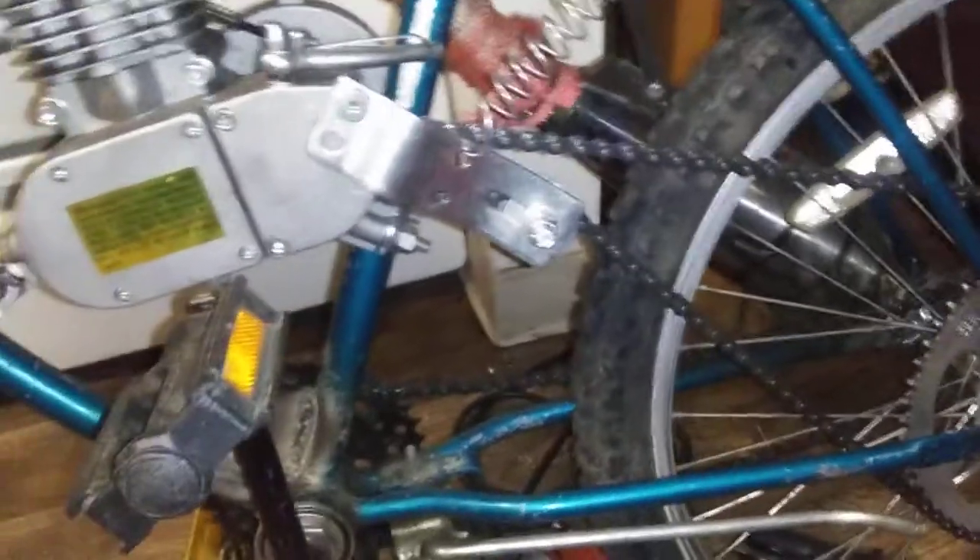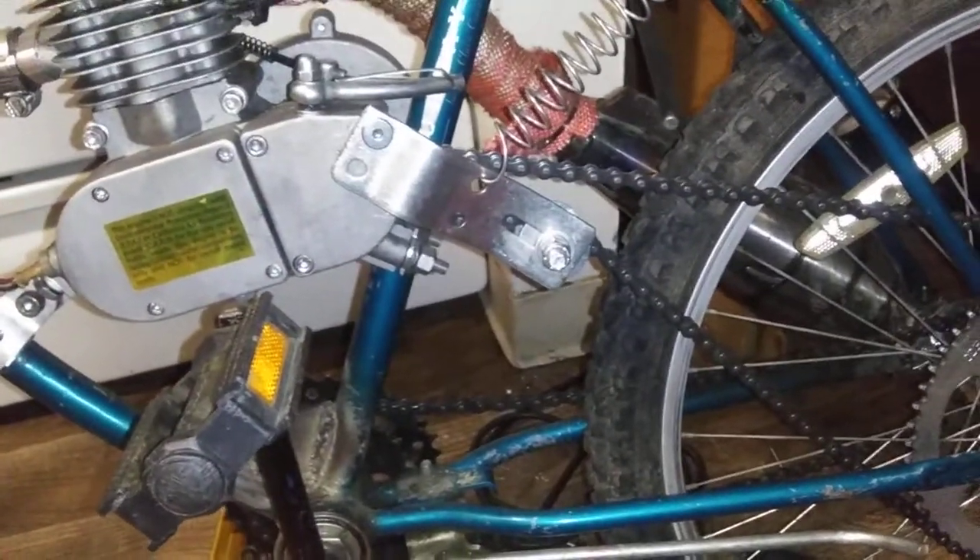How to make your own motorized bike chain tensioner. Thanks for watching, later.